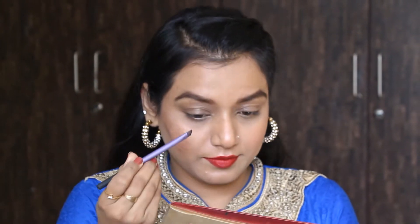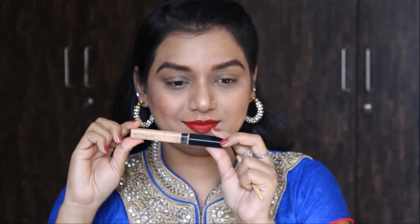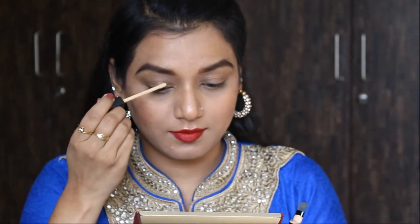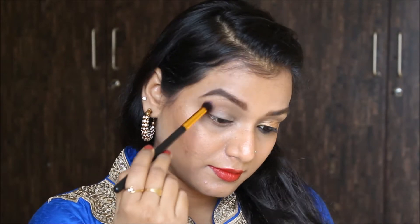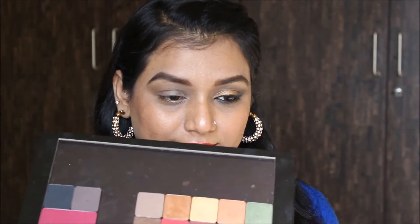For the lid area I'm using this concealer as a base, which is in shade 20. After that I'm taking that same deep dark MAC shade NW55 and using that color in my crease.